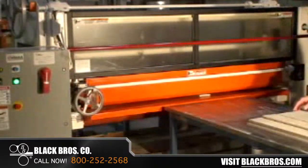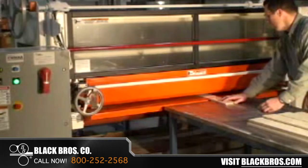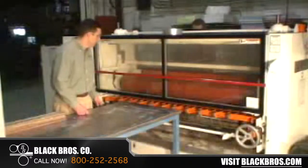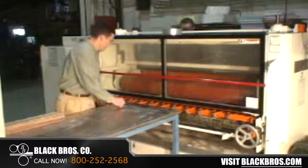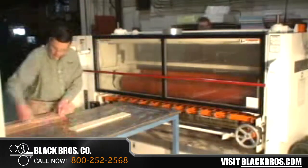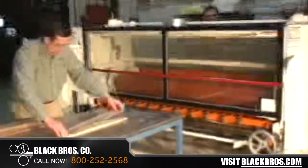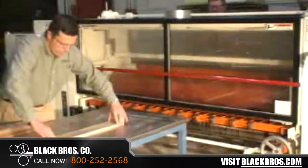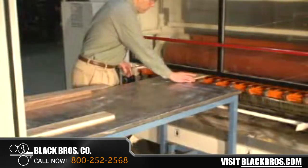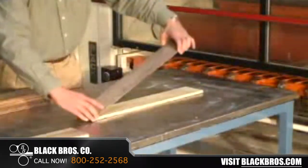Black Brothers Company of Mendota, Illinois has recently developed a new inline process system for laminating engineered wood flooring. This system incorporates our standard 775 hot melt adhesive spreader along with the newly designed 1575 rotary pneumatic press with nine nips to laminate the engineered wood flooring planks.